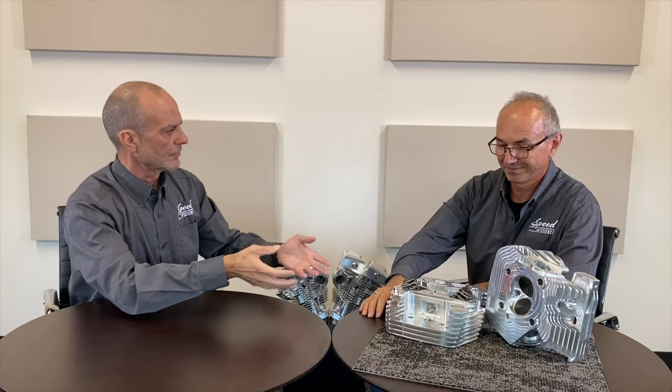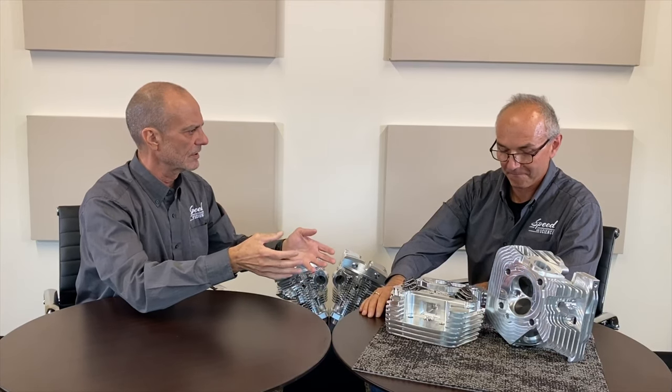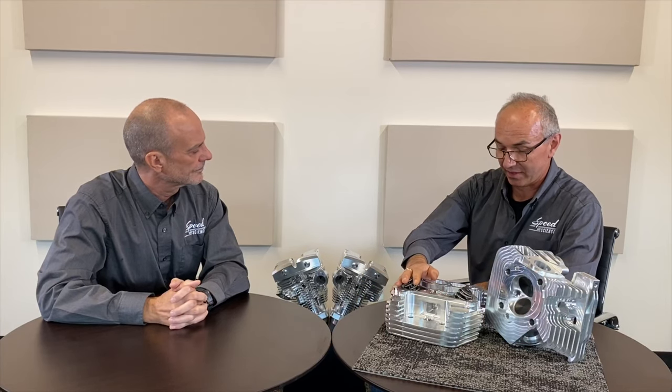Mark, purchasing these Ferocity heads is one thing, but installing them — are there any special parts needed or special processes? Not at all, these are direct bolt-on components. Adding a new gasket, a customer doesn't need anything else. A good tune-up afterward will help to make the most of the new setup, but other than that it's plug and play. This changes a little bit with our new high-power product line, but we'll cover that in the next episodes.